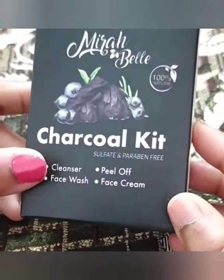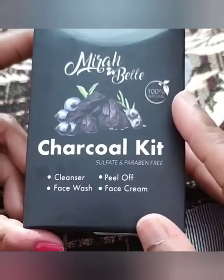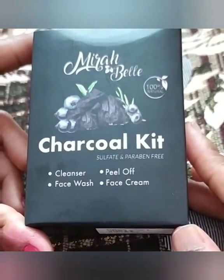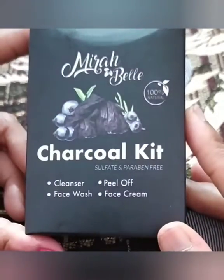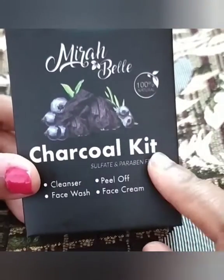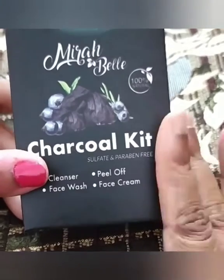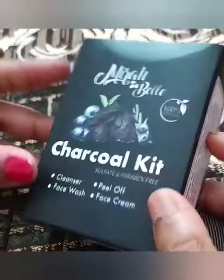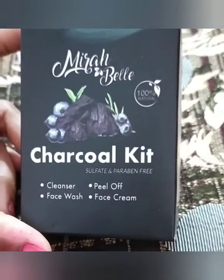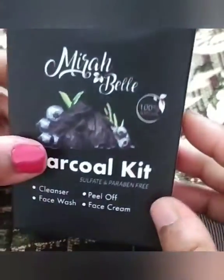I ordered many things from their website — facial kit, toners, scrubs, face masks. I also got a free facial kit which I have already used, and now I've only used the face wash and peel-off. I will share my experience with this product. Mirabelica claims their products are 100% natural, sulfate-free, and paraben-free.